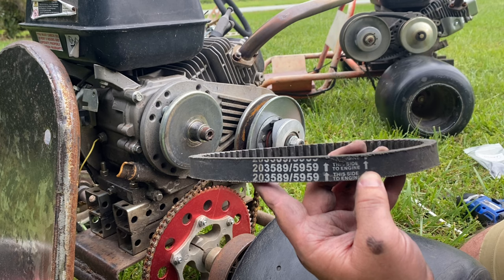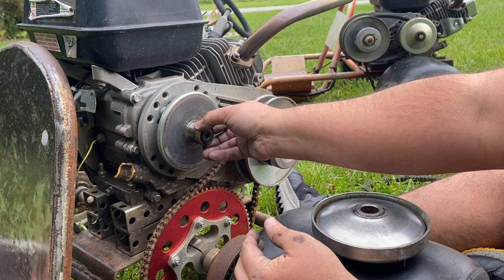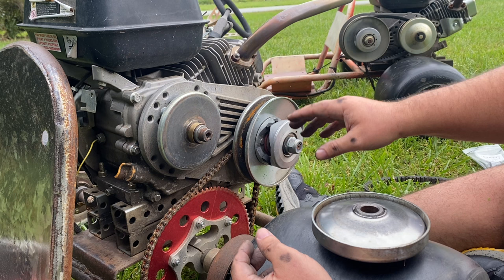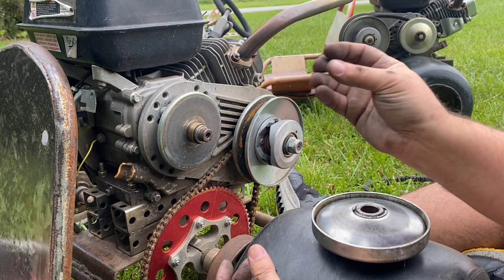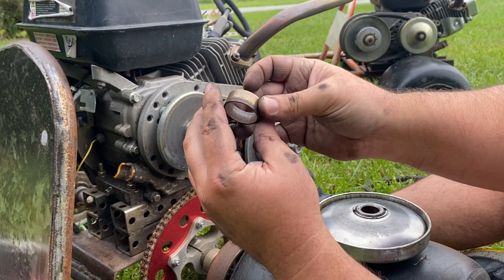This is the part number that fits this torque converter, though I have seen different lengths being used. Another thing these torque converters come with is this little sleeve, which normally fits right here on the back plate. It's meant to keep the belt from wearing at idle and to keep this plate from grabbing the belt, which can cause the cart to lurch forward.